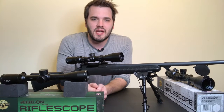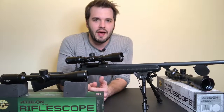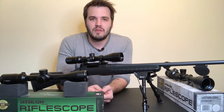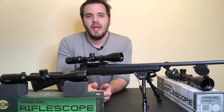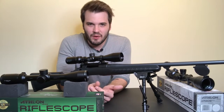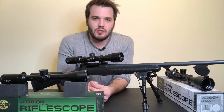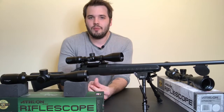Then there's the dot reticle — and it's just that, a dot. It's not really useful unless you're shooting very short-range targets or doing target practice. It's basically just a red dot scope except it might have some magnification adjustment. It's not used for anything beyond really short-range shooting and maybe target practice.